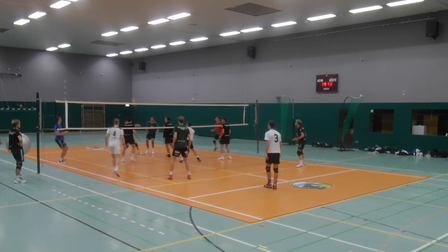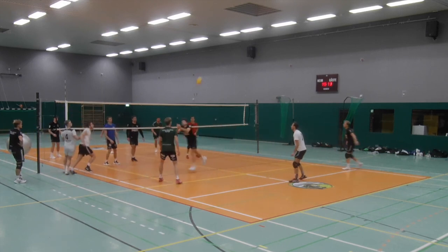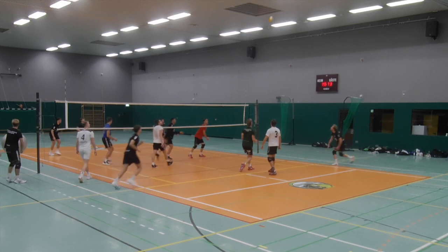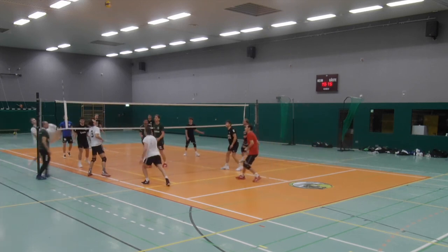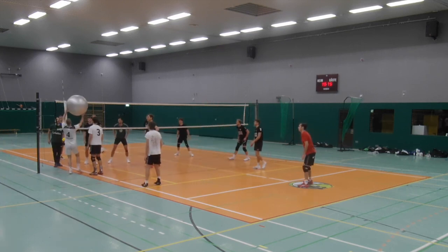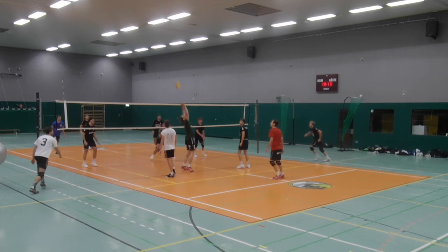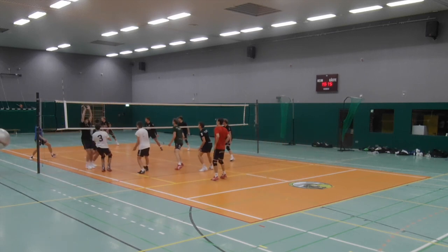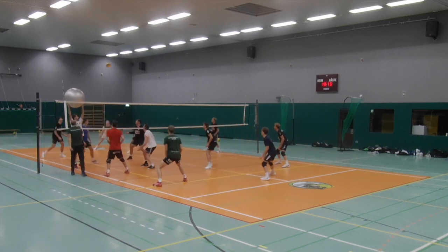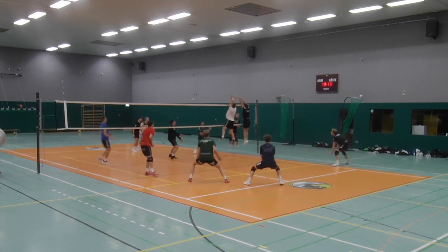There will be lots of situations where the organization of the attack will be very difficult. Therefore it is the job of the trainer to watch closely and always give feedback on the solution. The key will be to get the first ball high into the middle of the court so that a good set to one of the attackers will easily be possible. With this simple idea in mind, the players will find good solutions and make the best out of these difficult situations.